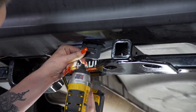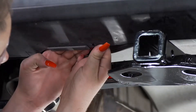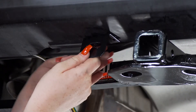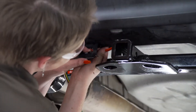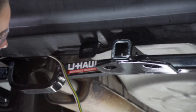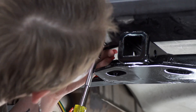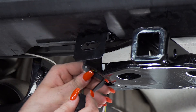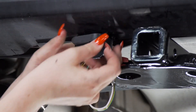We're going to line up our bracket and drill our first hole using a 3/16-inch drill bit. Now we'll take our screw and put it into place, then line up our mounting bracket and secure it using the provided nut. We'll repeat on the second hole, then tighten it up using a 10-millimeter socket. Now we'll slide our dust cover over our harness, put our harness in the bracket, and put our dust cover on top.